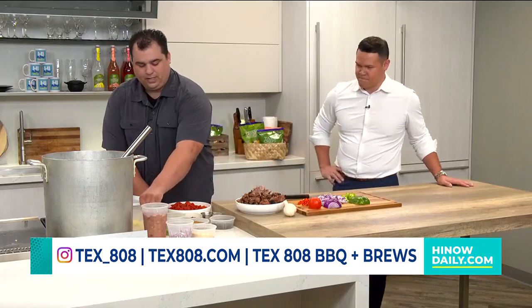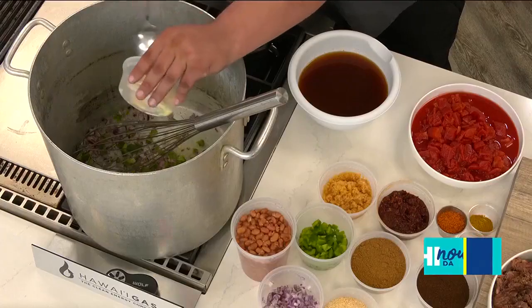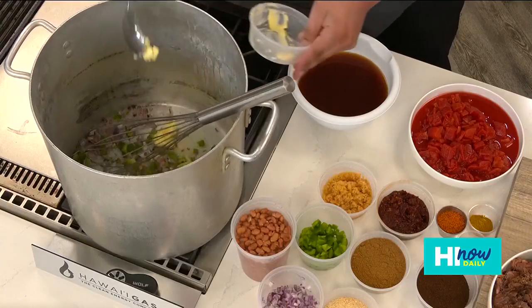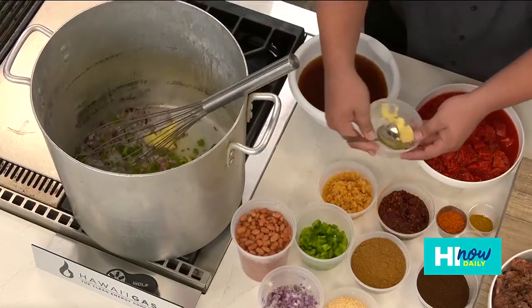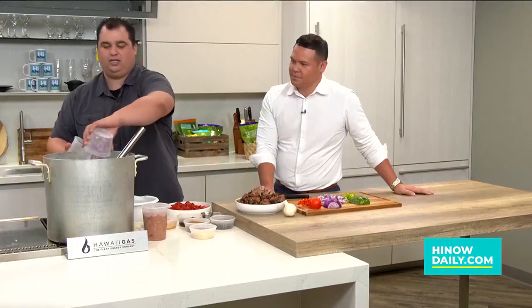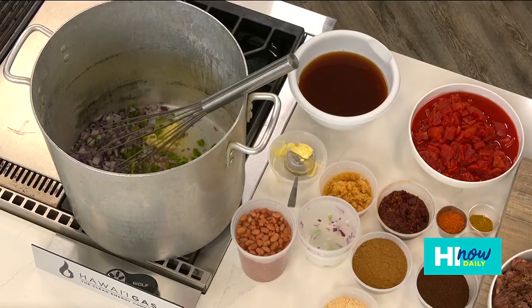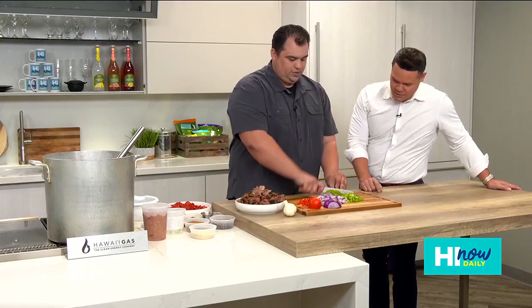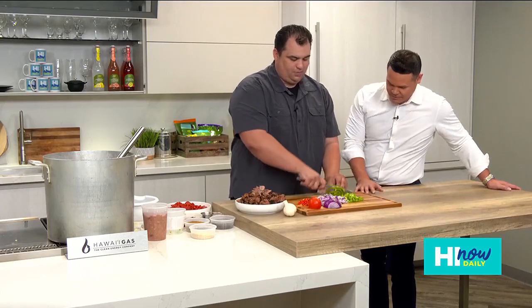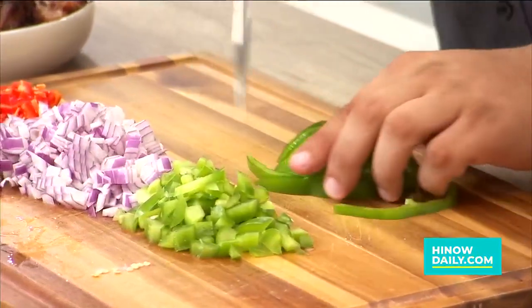So we're going to go ahead and get a little butter in our pot here and start adding ingredients. Butter — the base of all good things. Just a little bit. I've got some peppers and onions. We have butter, pepper, and onion working in there right now. We've got bell peppers, some red onions, and a little Fresno chilies.